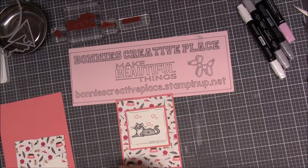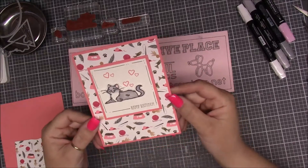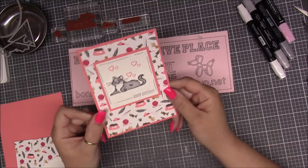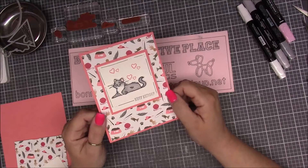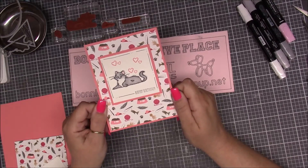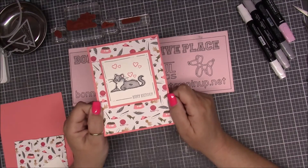Hi everybody, this is Bonnie from Bonnie's Creative Place, and today I am going to show you how to make this cute little birthday card. This would be great for the cat lover in your life, or you could switch it up and put like a happy retirement on there for someone that's going to retire. We made this card in our Monday night class and I wanted to share it with you.